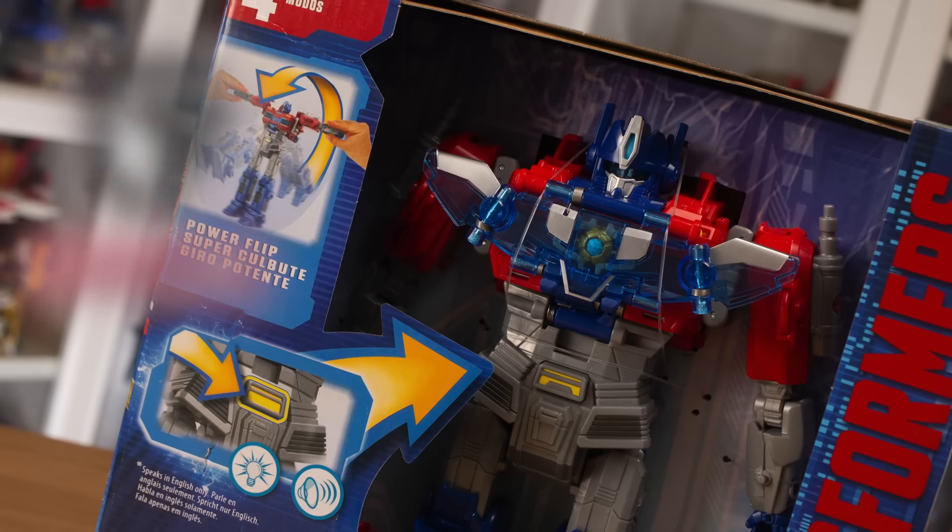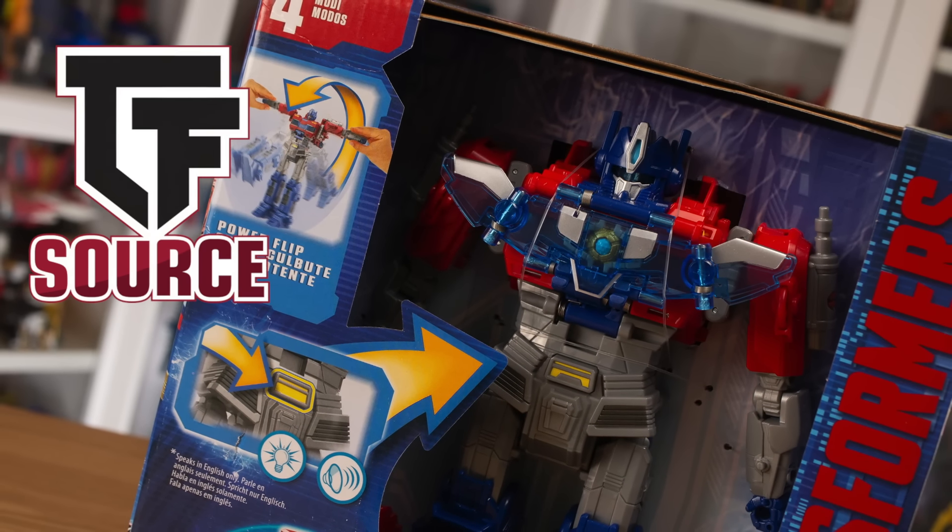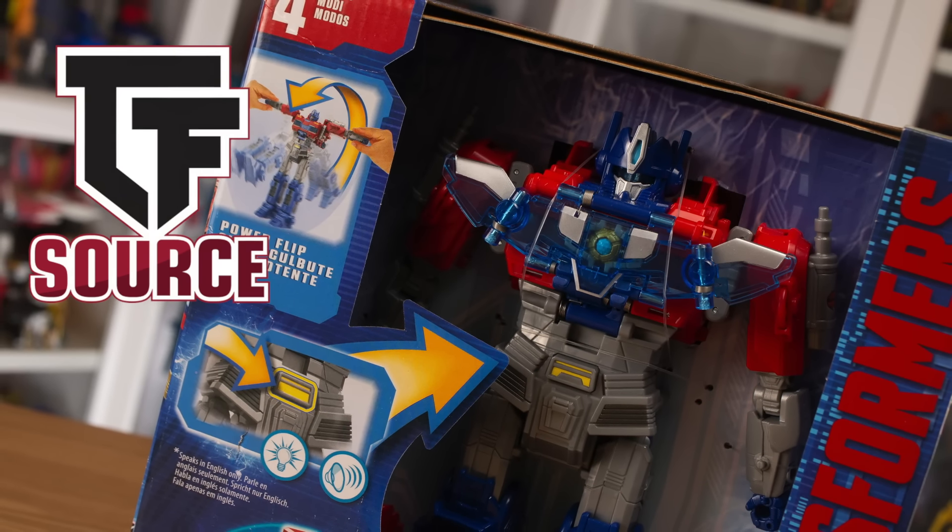It is worth saying that this review is brought to you by TFSource, so you will find a link to their site in the description below, and you can check them out for all your Transformers needs. But we're going to waste no time on this one — serious business when you've got new toys to check out.